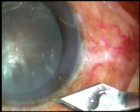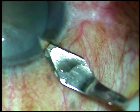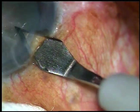Dear colleagues, this is a non-intumescent hard cataract. I have taken up this case for surgery. Let us observe the surgical steps.